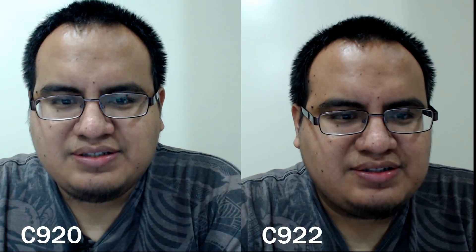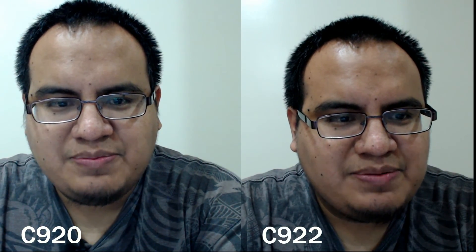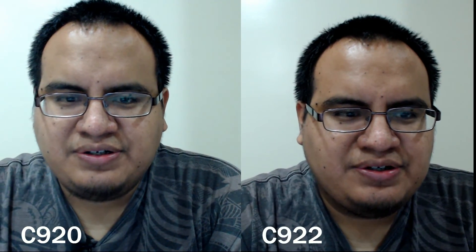But the one thing you will notice is there's a lot more noise in the C920's image. The C920 has a bit more graininess, a bit more noise, whereas the C922 doesn't have as much noise and has a bit of a sharper image. So all you visual buffs out there will probably enjoy that. Overall, there's definitely a slight improvement with the C922.